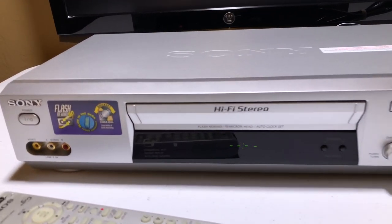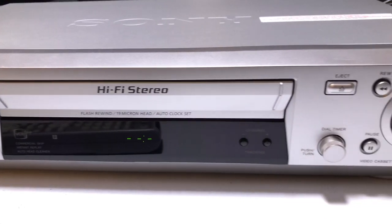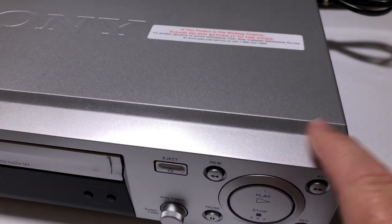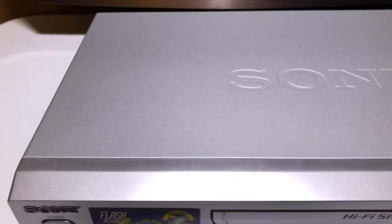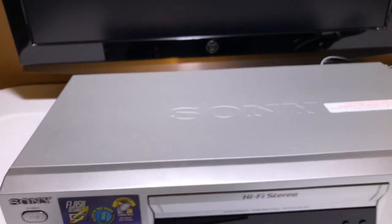Next up tonight we have a Sony VCR, model number SLV-N88. It is very nice, very clean. It definitely has some usual wear and tear on it, but this is definitely one of the cleaner ones I've ever seen. Usually these silver ones, you know, they're kind of ugly on top. This one's really nice.